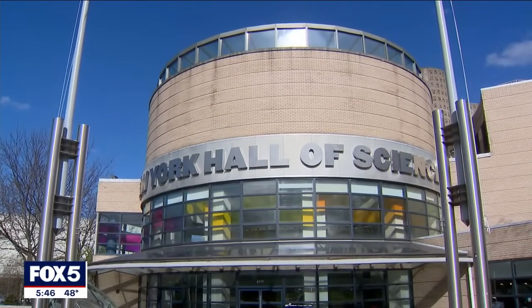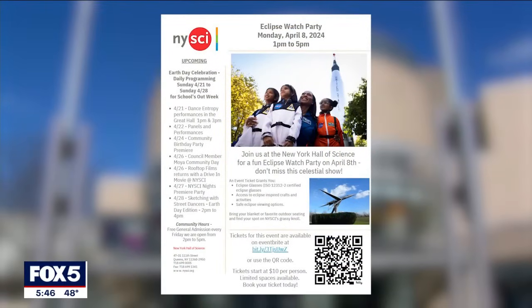It will be hosting an eclipse watch party on Monday. We have projects you can make here that'll help make the concept of the eclipse a little more clear, a little more concrete — they can visualize what's happening, and we want to make it as fun and exciting for the kids as possible.